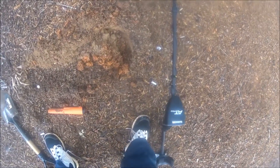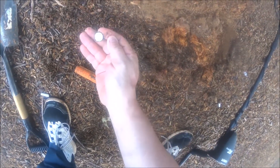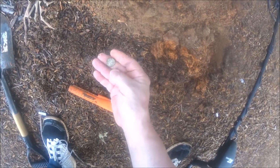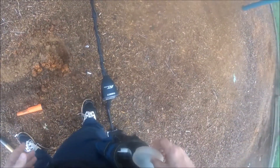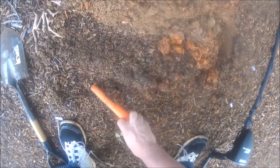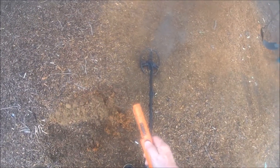Okay guys, I had a signal for a dime. I was hunting for a little bit, but right there it is — I flipped it out. So two dimes in about five or ten minutes, ain't too bad. Let's run the sandy part of this area a little bit. Alright guys, I'll get back to you.